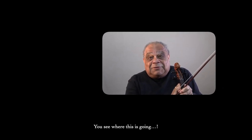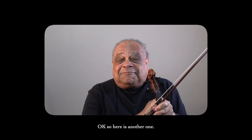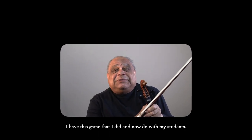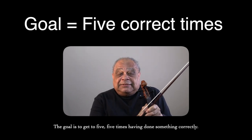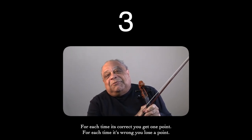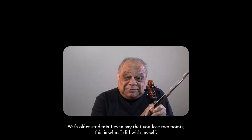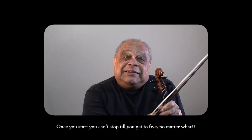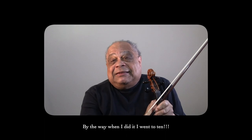Here's another one: I have this game that I do — and even use now with my students. The goal is to get to five — five times having done something correctly. For each time it's correct, you get one point; for each time it's wrong, you lose a point. With older students I even say you lose two points. Once you start, you can't stop until you get to five, no matter what. When I did it myself, I went to ten.